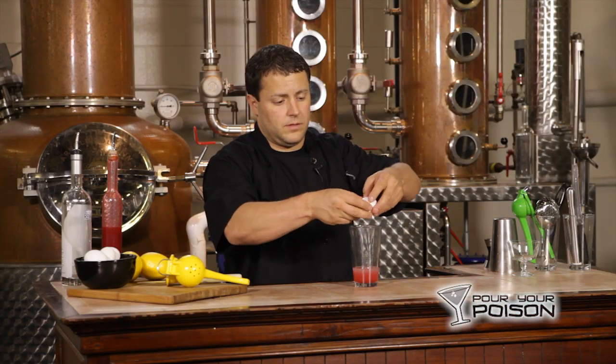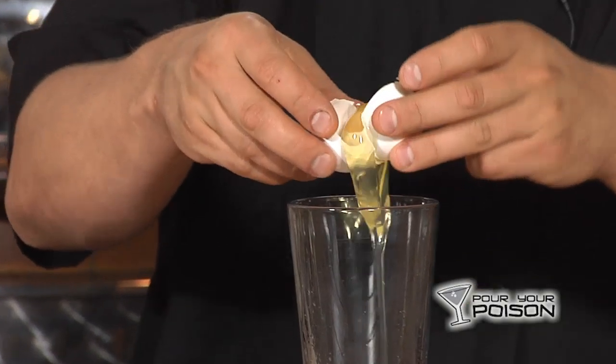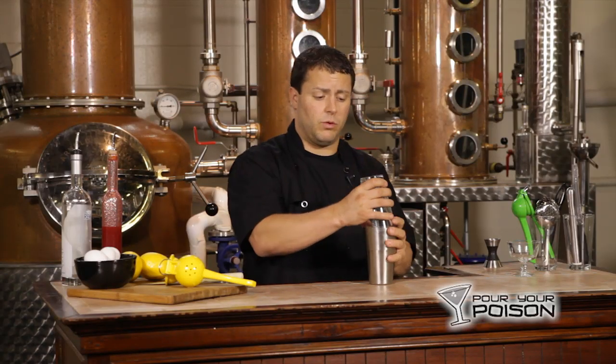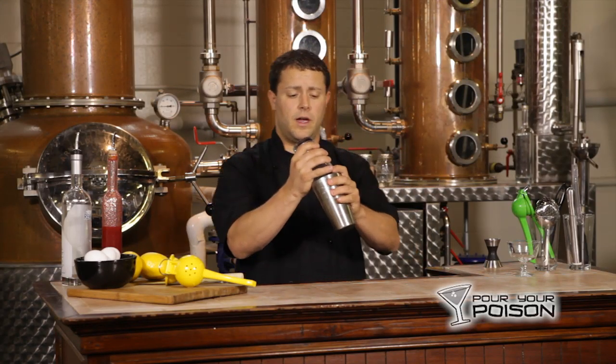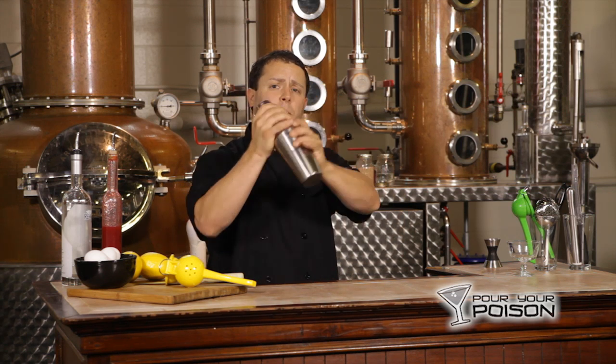Crack the egg. Dump the yolk from side to side — each half of the shell should separate fairly easily. We will shake this drink to emulsify the egg white. You want to dry shake it without ice, to break up the proteins in the egg.